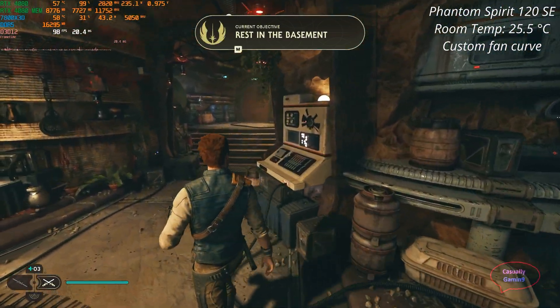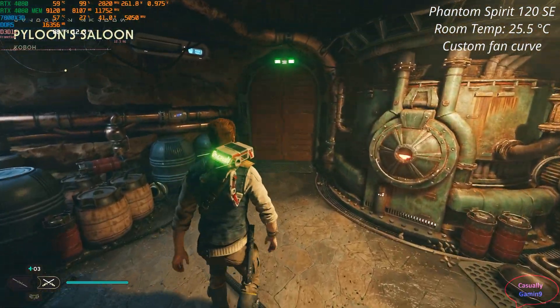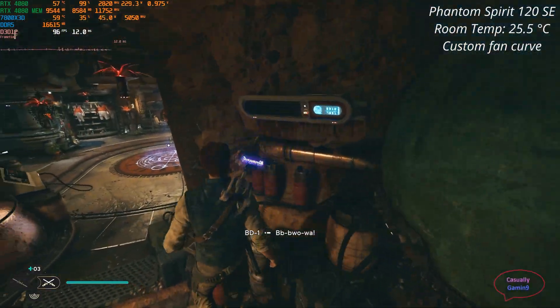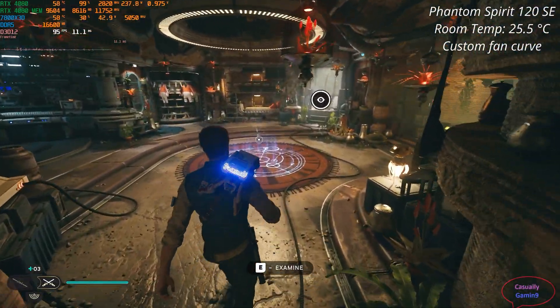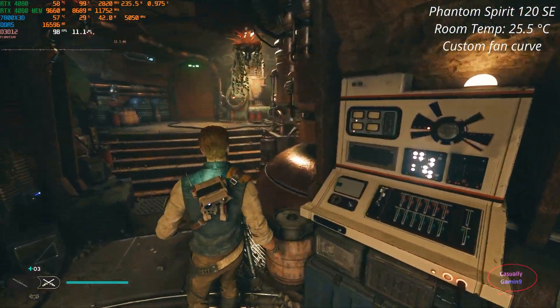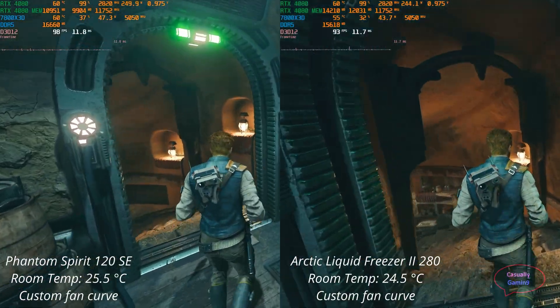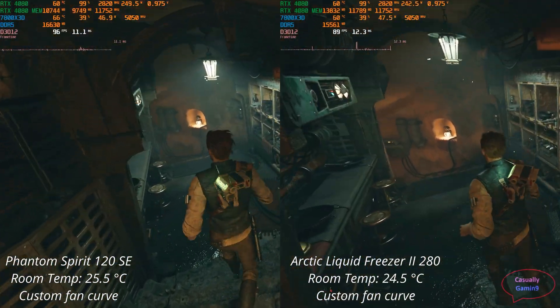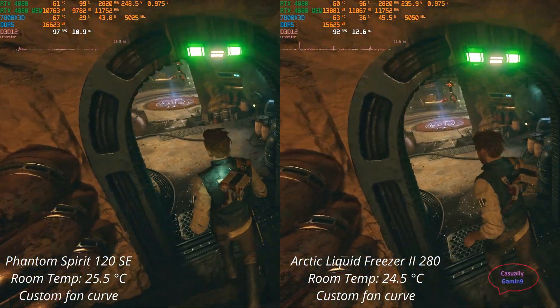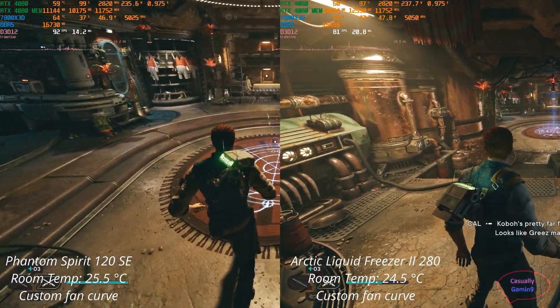Let's look at some games. I'll be showing temperatures with uncontrolled room temperature to demonstrate that these CPU coolers can handle gaming without any issue. Because of this, you will not be able to see the same temperature for every cooler, as it wasn't possible to do that. I didn't use a controlled temperature because every fan has its own fan curve, meaning they spin differently at different temperatures, and these coolers don't use the same fans.